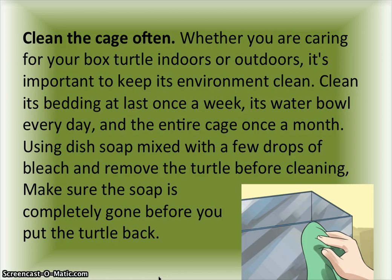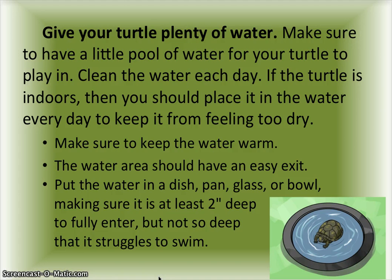Make sure the soap is completely gone before you put the turtle back. Give your turtle plenty of water — make sure to have a little pool of water for your turtle to play in and clean the water each day. If the turtle is indoors, you should place it in the water every day to keep it from feeling too dry. Make sure to keep the water warm.